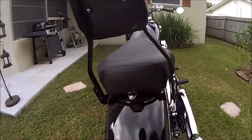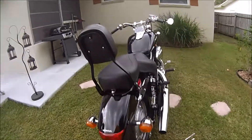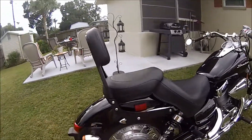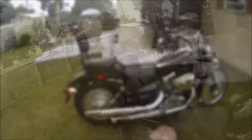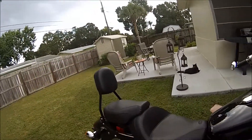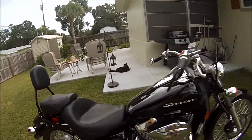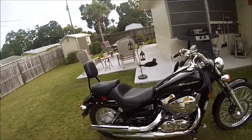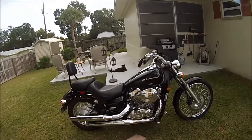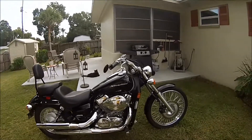Little spaces in there kind of match the chrome. Comfort for the back seat. It doesn't look too shabby, does it? Mustang seat with Cobra Sissy bar on the Black Shadow Spirit. Looks pretty good. I'm digging it.